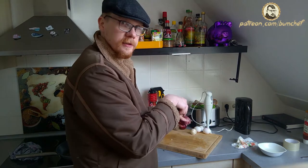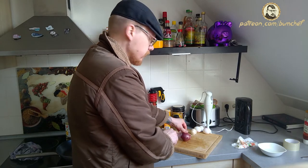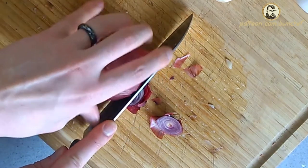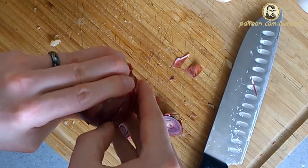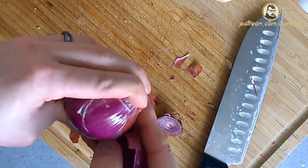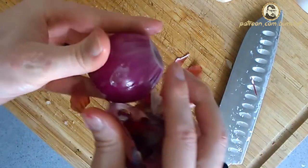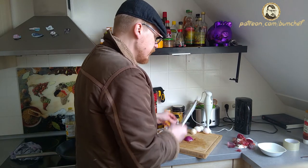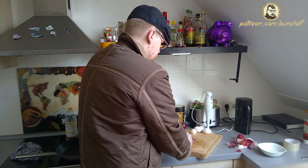Next we cut the onions. Maybe you want to have a closer look at how I cut the dry peel off. Cut one, cut two, cut three — and that's it. As I said before, we're going to shred everything to tiny bits, so we can cut it in big cubes.